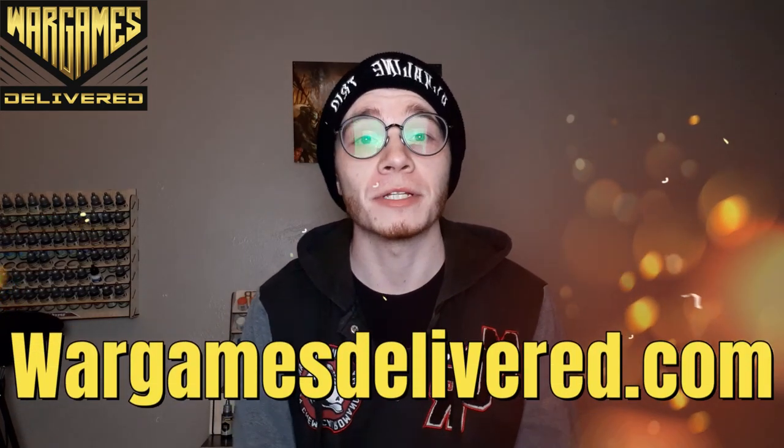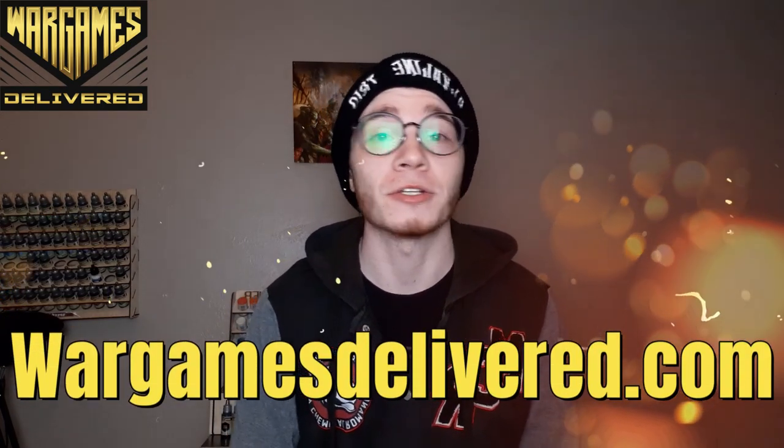Hey there, war gamers, and welcome back to another War Games Delivered video. Be sure to visit us at wargamesdelivered.com to get the paints, miniatures, and supplies used in this video. Also, refer a friend and you'll both get a $10 discount. With that, let's get into the video.